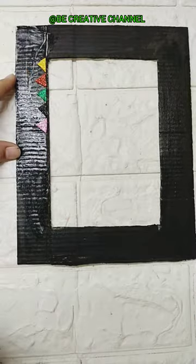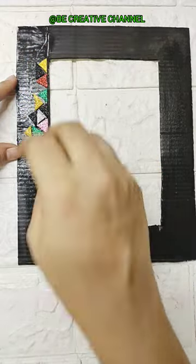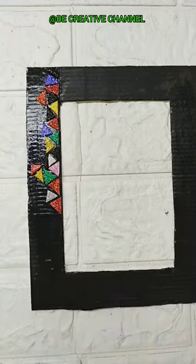After cutting it in a triangle shape, I will stick it. It is a little time consuming, but after cutting it, it looks very beautiful.